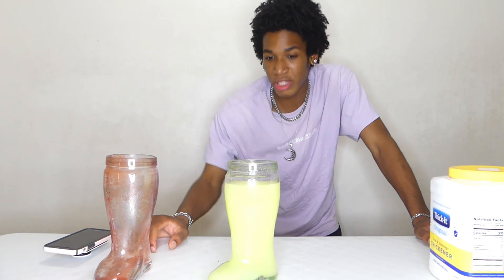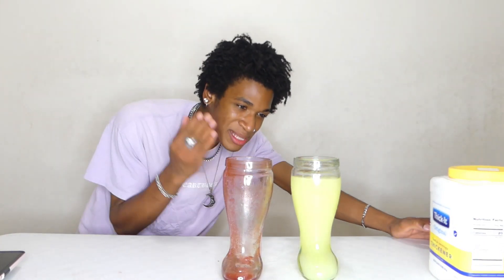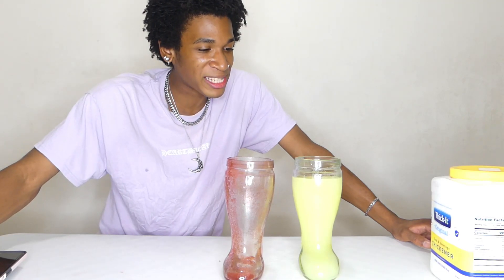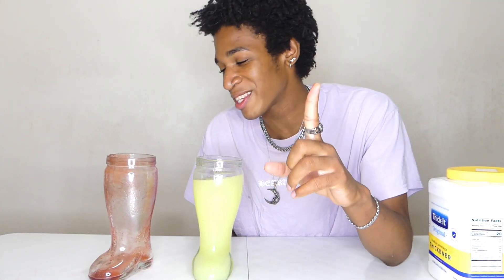Comment down below if you guys want to see more thickened videos — me thickening more drinks like this. If you want to see me thicken coffee or milk or something like that, just comment down below. We're still going to keep the thickened videos going — we are not stopping. If you guys are not subscribed already, subscribe and turn on post notifications so you never miss a video. We upload five videos a week — we are nonstop.